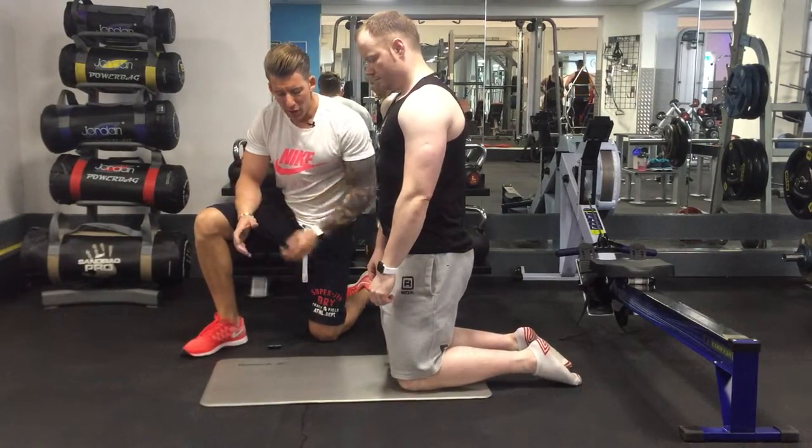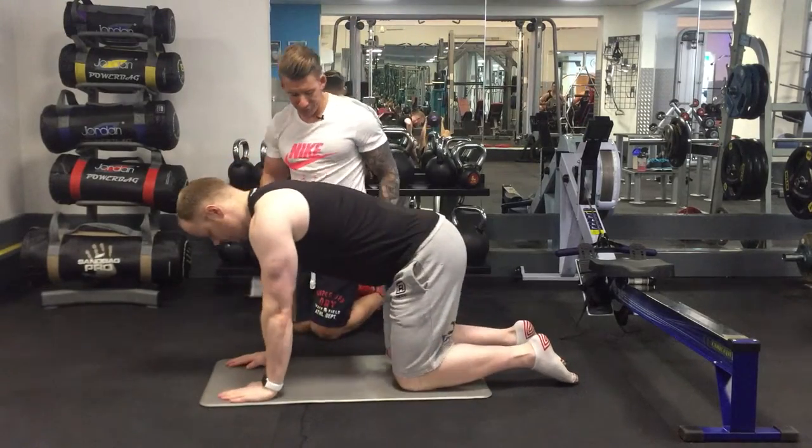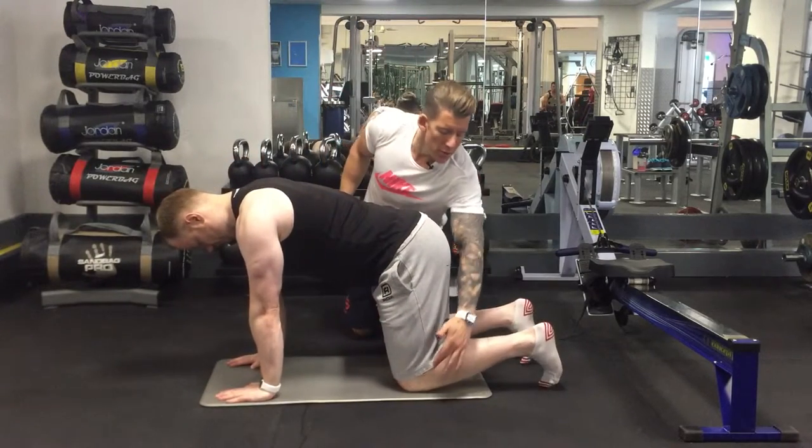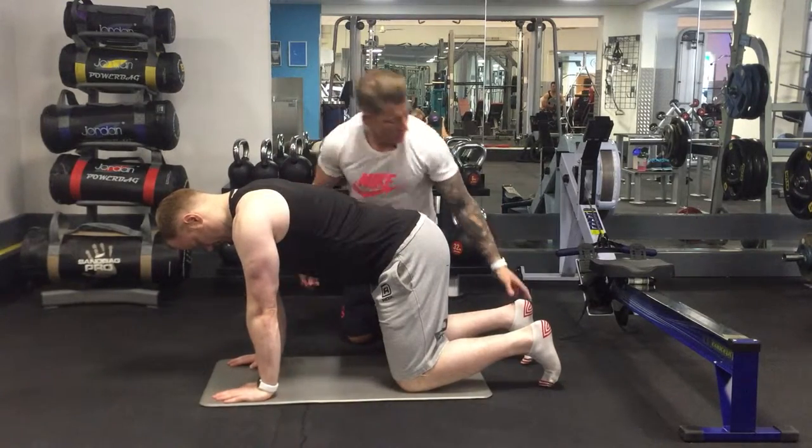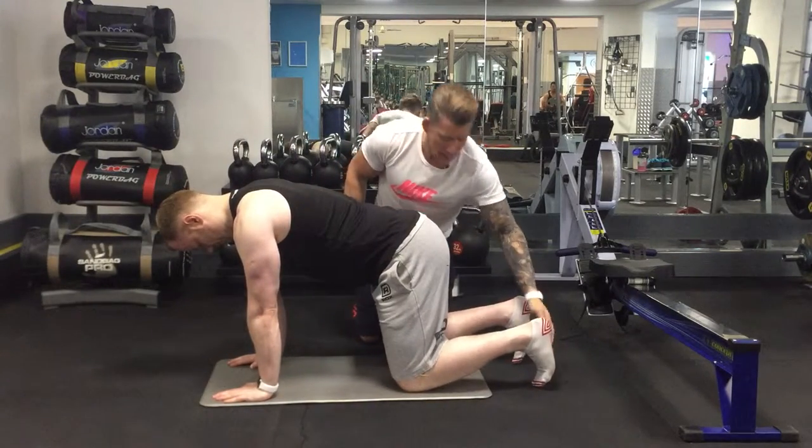All fours belly breathing. Going on all fours, make sure knees are below hips, wrists below shoulders, and point your toes into the ground like that.